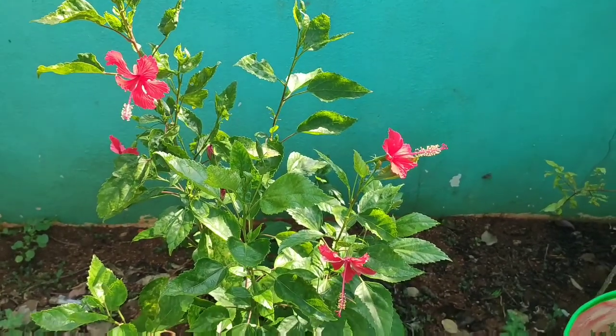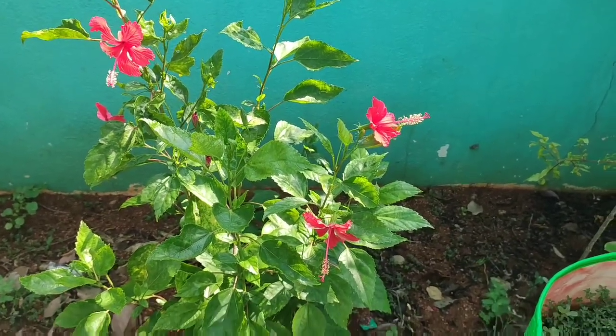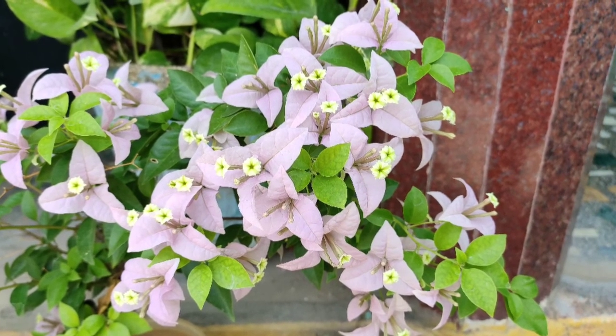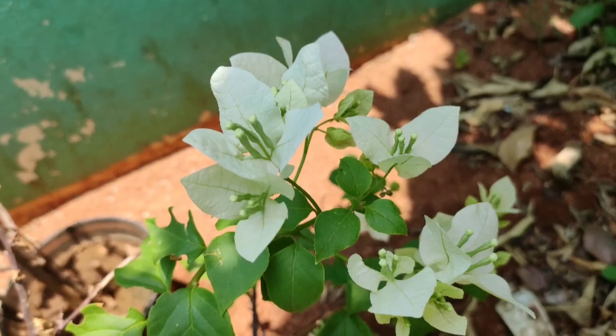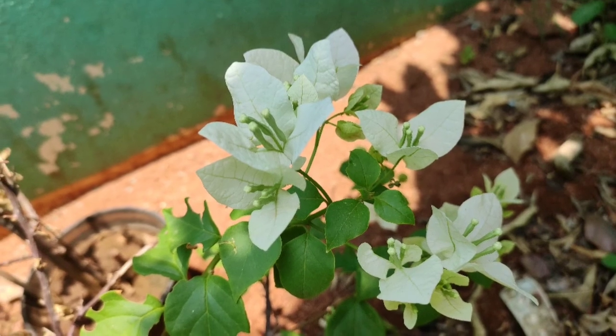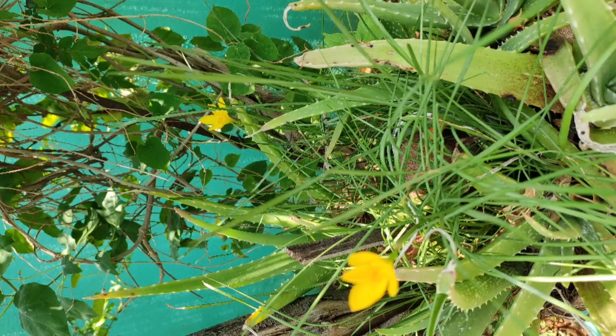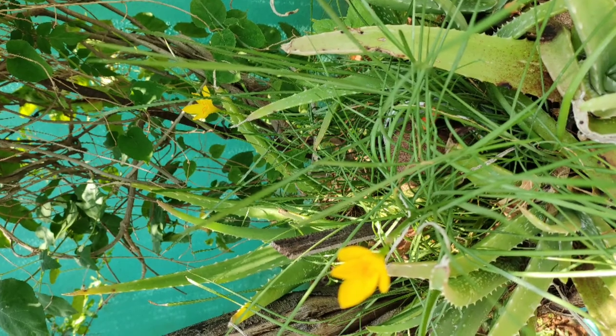This is the first flavor of the Nandar Pulu. If you like this, you can see the Nandar Pulu. This is a purple color. This is a white color paper flower plant. This is a Nandar Pulu. These are seasonal plants. This is a small size plant.